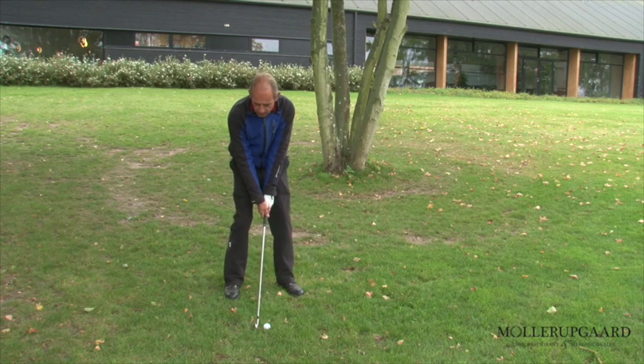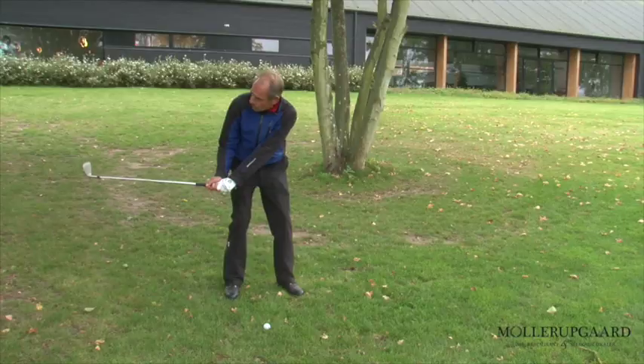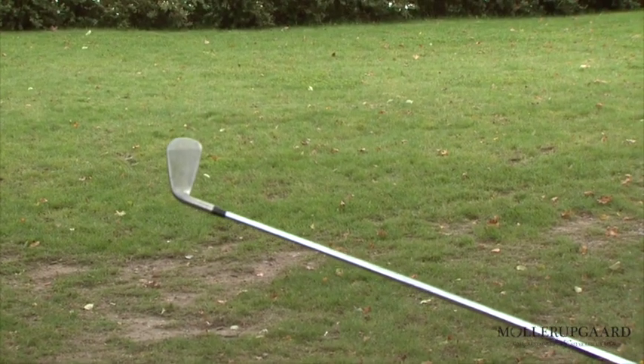When I swing the ball back to what I normally call a square position — if I swing halfway — you can see the face of the club. This is what we call a square position.